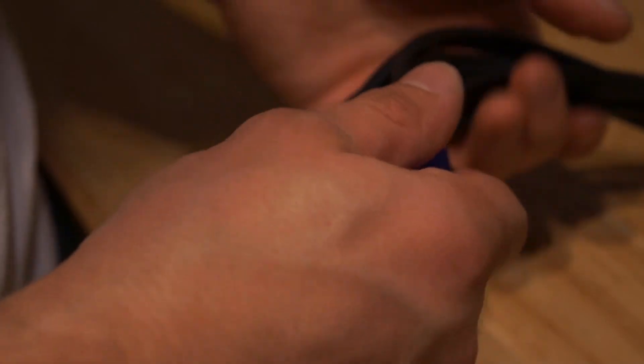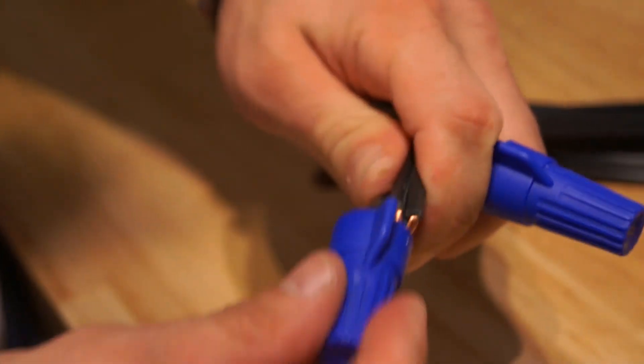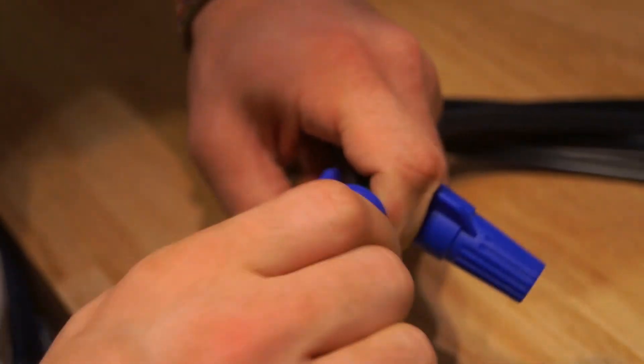You want to jam the set of wires in there and start twisting — you'll feel a bit of tension build up and it'll start becoming harder and harder to turn. Then they're in there pretty well. Do the same for the other side.